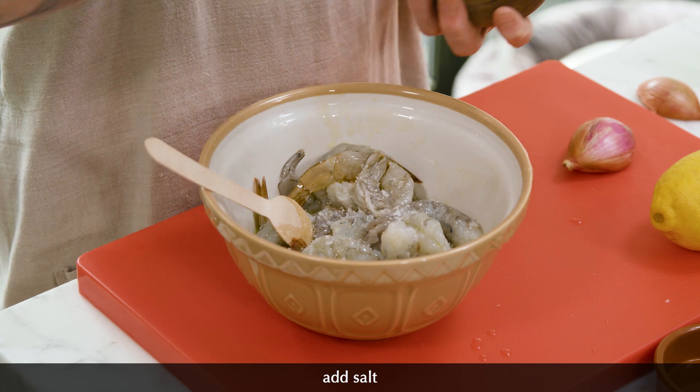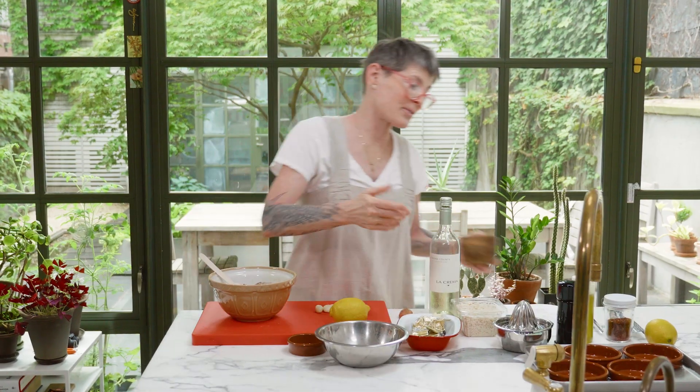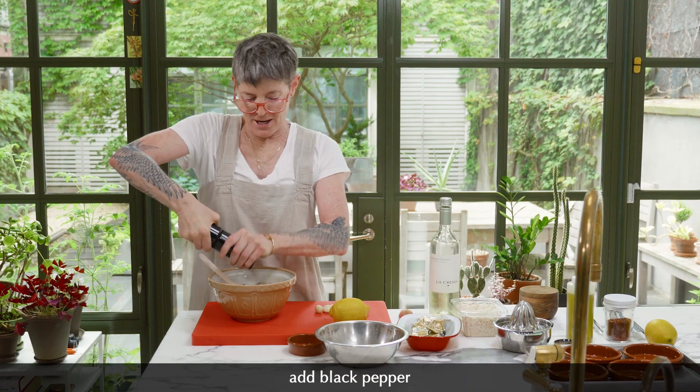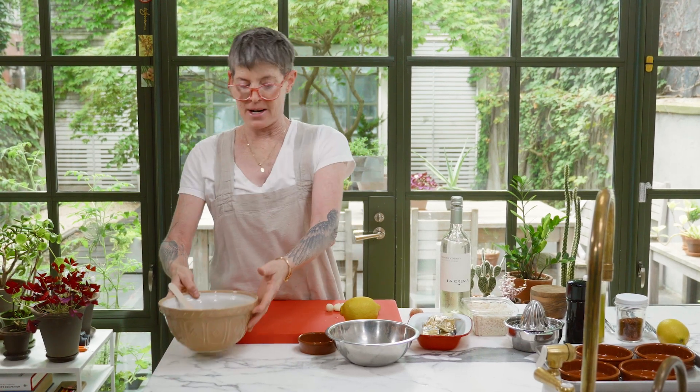It always cracks me up when they have measurements for salt. I guess if you're really scared it would be helpful. Okay, there we go. Set that aside — it's marinating.